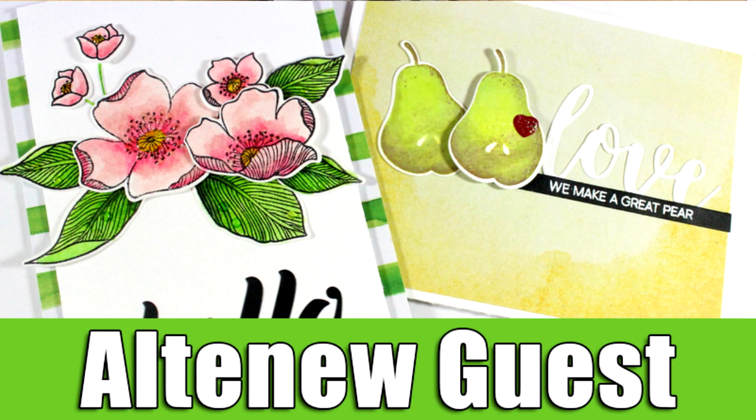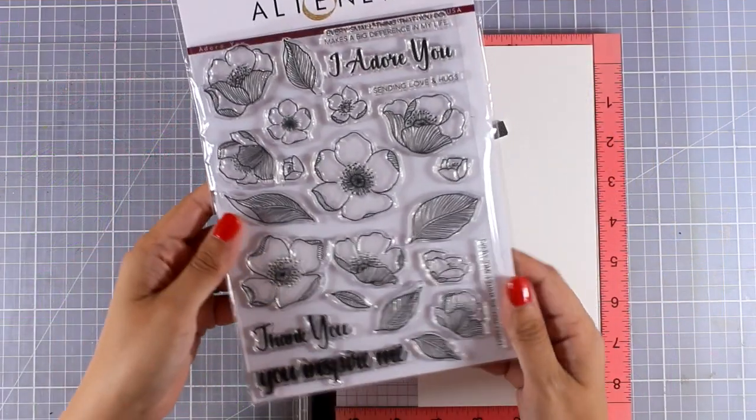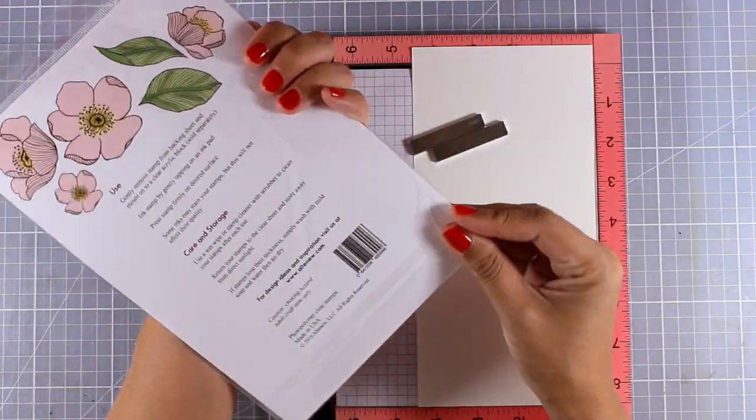Hi everyone, it's Vicky here and welcome back. Today I'm happy to guest design for Altenew and I have created two projects, so let's start with the first one. For my first project I'm going to create a flower card.